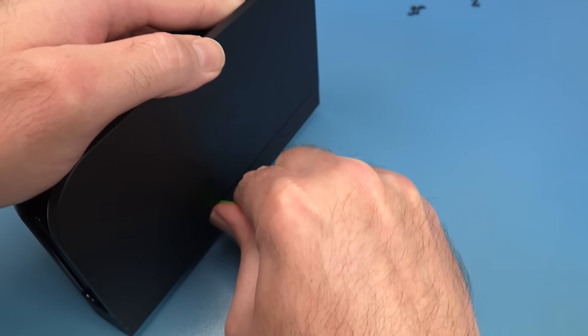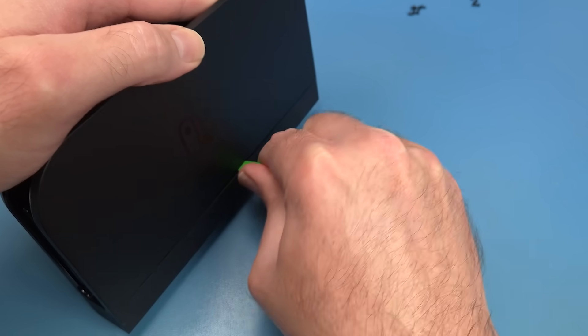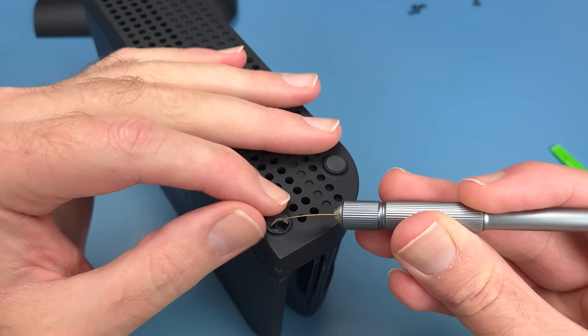But with all the screws out the case still doesn't want to come apart. I assumed because there were visible screws on the bottom that there were no screws hidden underneath the rubber feet. So I think there was a price to pay for that.